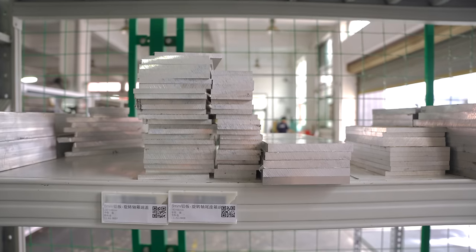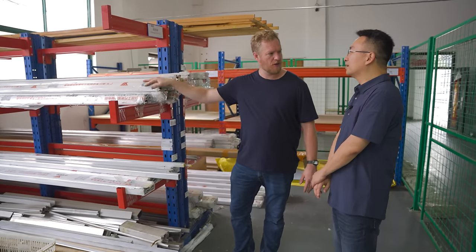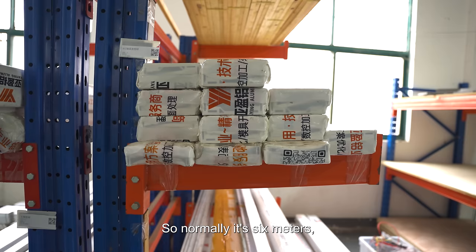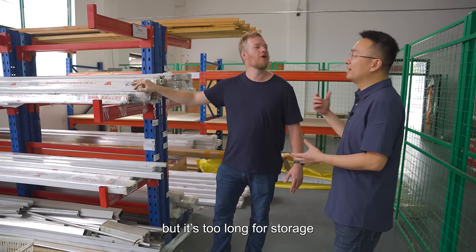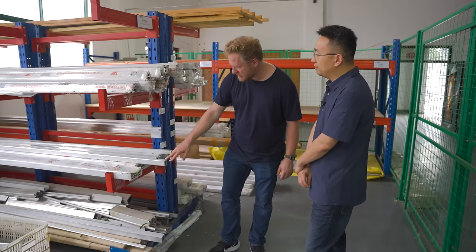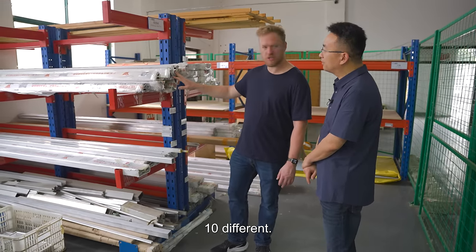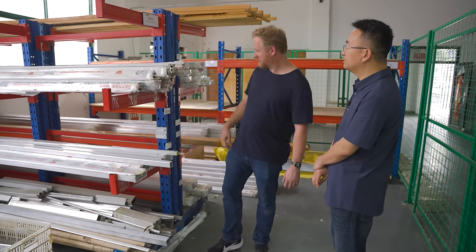So this is all your aluminum profiles. This is how it comes from the aluminum extrusion factory — normally six meters, but there are two lines of storage so you cut it in half here. You've got so many different profiles — around 10 different shapes. You've got squares with holes, triangles with holes, all sorts of stuff.